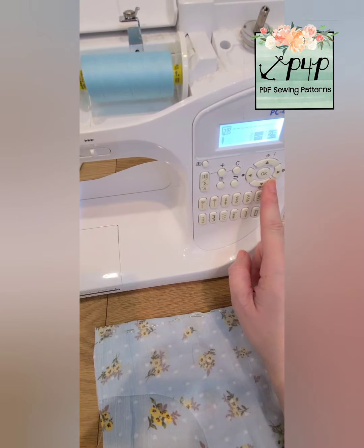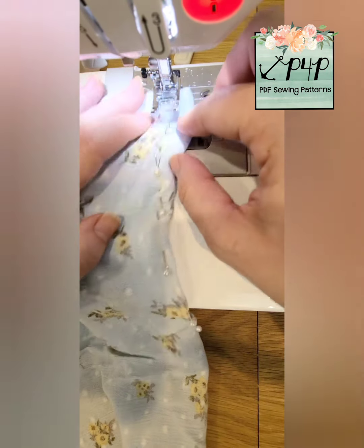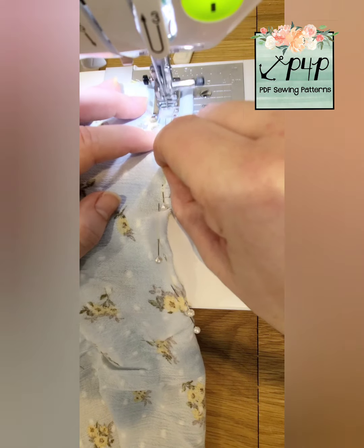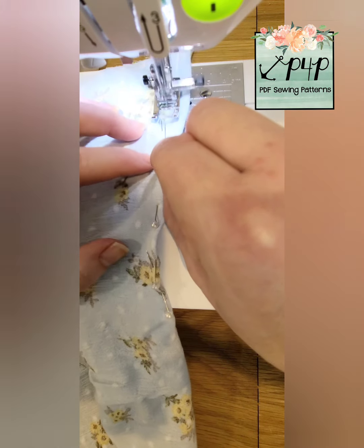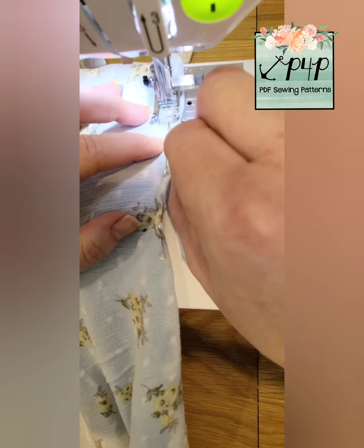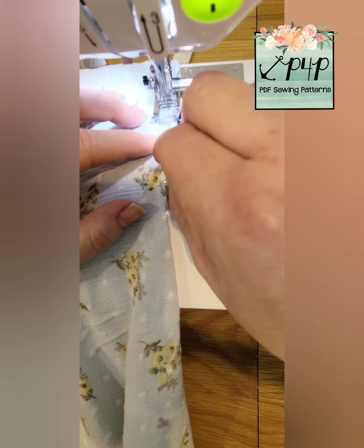I'm going to change my stitch length to a two and I like to have a centered needle. I stitch right on that line and I remove my pin super slowly just in front of that needle so that it's holding the fabric in place as long as possible.